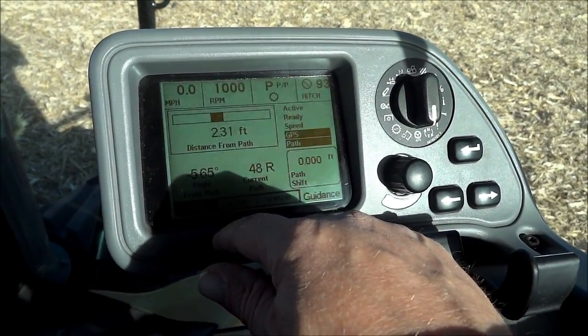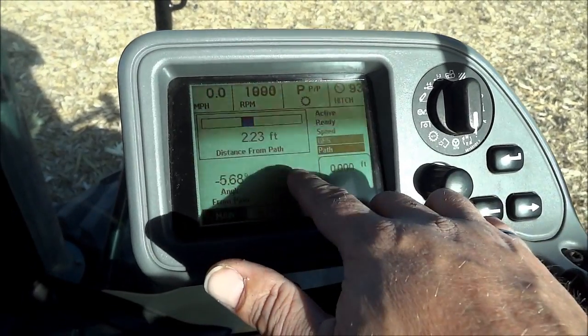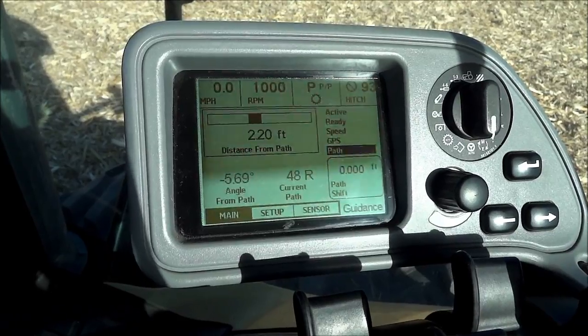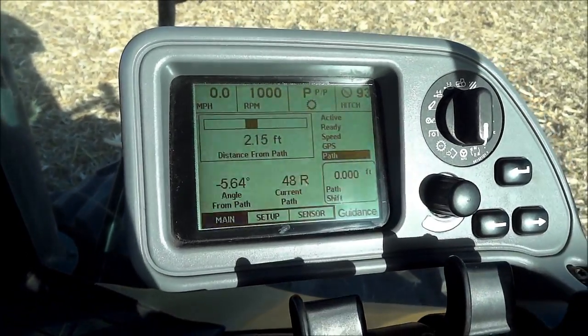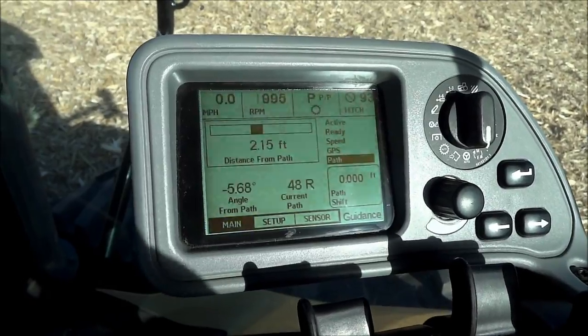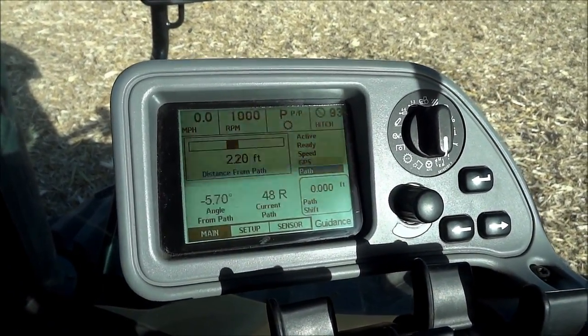It says I'm about 5.6 degrees off and I'm 48 paths to the right of where I originally set my zero. You can see the path is highlighted, showing it has an established path. The GPS is also highlighted, showing there's a GPS signal.